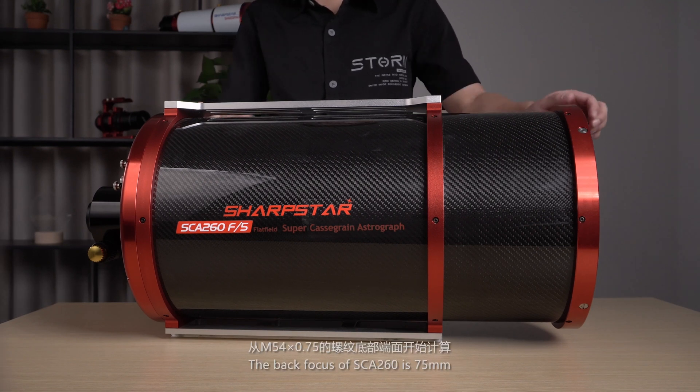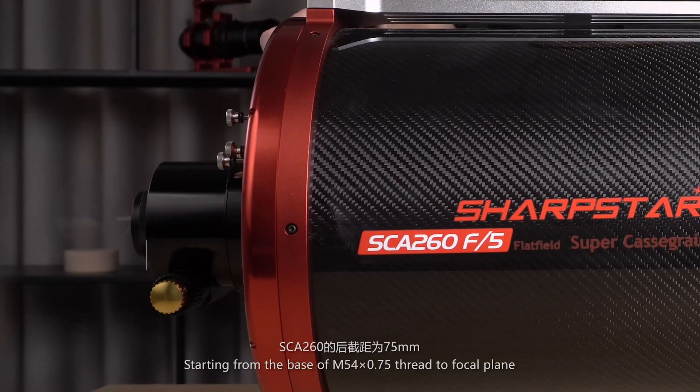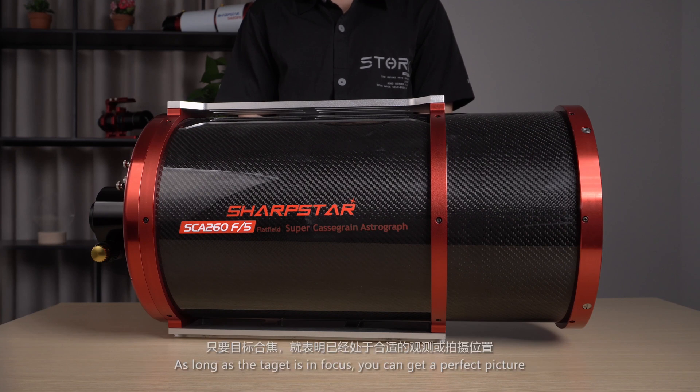The back focus of the SCE-260 is 75mm, starting from the base of the M54x3-4 thread to the focal plane. Users basically don't need to calculate the back focus when they observe or image the sky. As long as the target is in focus, you can get a perfect picture.